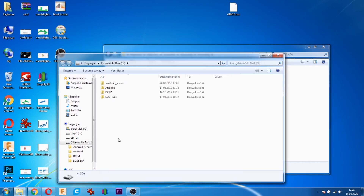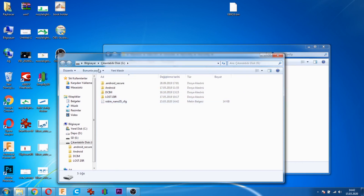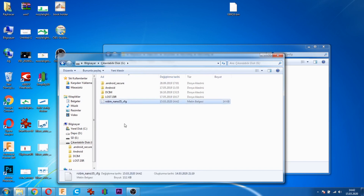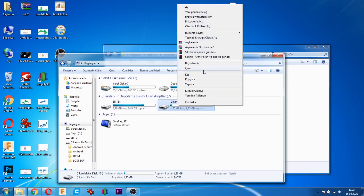Config dosyamızı kopyalıyoruz, hafıza kartımıza yapıştırıyoruz. Yazıcımıza takıp açtıktan sonra config ayarları yazıcının hafızasına alınıyor. Böylelikle işlem tamam oluyor.